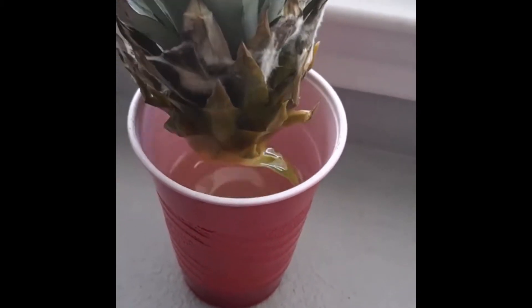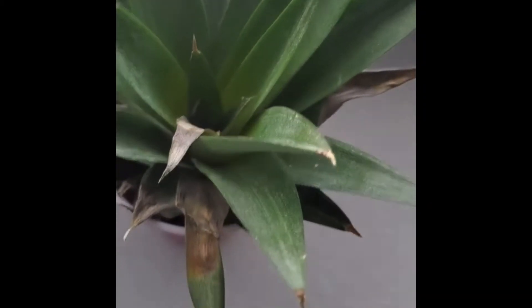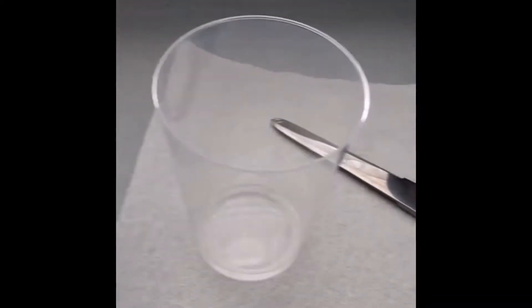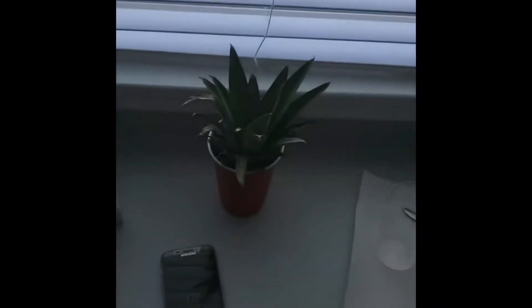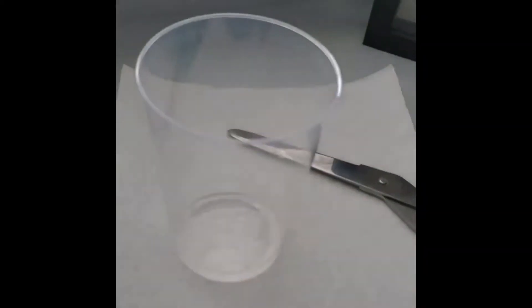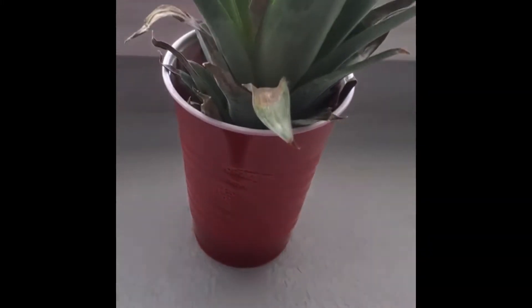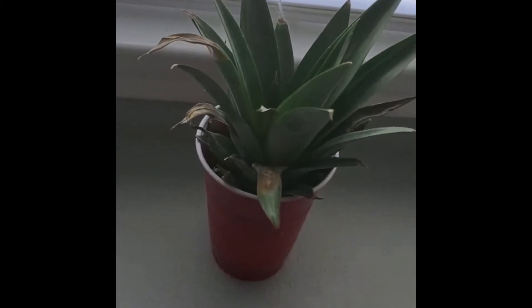It's been about a week on the windowsill, still holding up okay. I'm going to take it out of this red solo cup and put it in this plastic cup so some of the light that filters in through the window can touch down on some of these roots. I'll probably let it sit in this cup for about one to two weeks until the root system is well established, and then put it back in the red solo cup in some dirt.